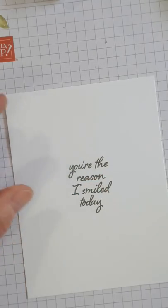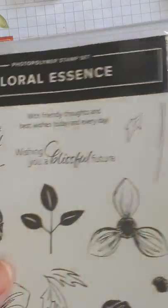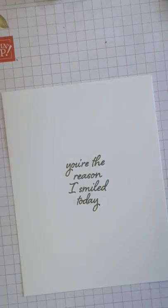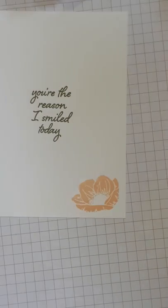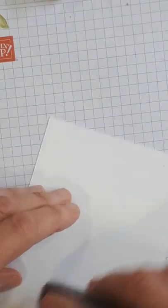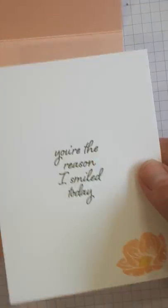I was going to do the bigger flower but I can't find it, so we're going to do a small one again, just in the corner. It's nice to have your cards finished off on the inside as well. Now I'm going to put some adhesive on — when I do the inside I don't put as much adhesive on it, just in case someone wants to tear it out and reuse the card.